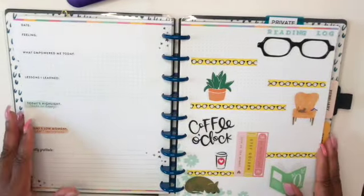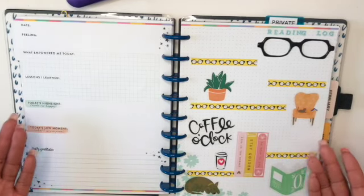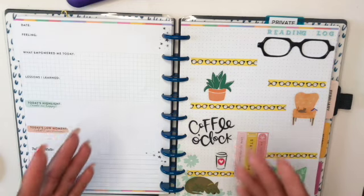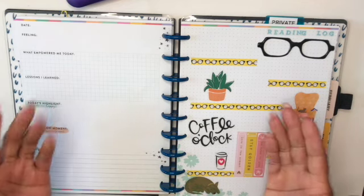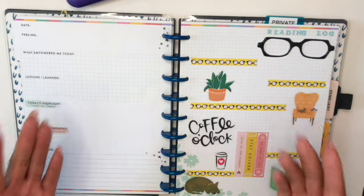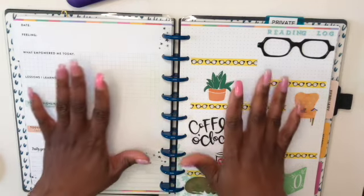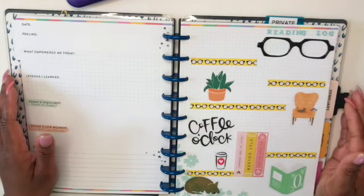My friends, this is what my reading log looks like now that it's back in the planner. I hope you enjoyed this video and I hope it gave you some ideas of what you could do with your planners. Tell me how are you using your planners — let me know in the comments below. If you enjoyed this, please give it a thumbs up. If you want to see more content like this, please hit the subscription button and be a part of the Praise team, and hit that notification bell so you don't miss any of my videos. This is Sherelle from Plan with a Praise, saying peace and blessings.